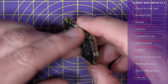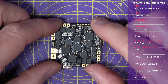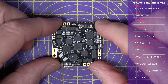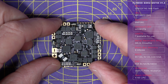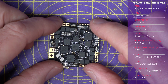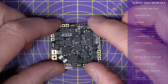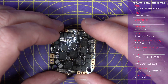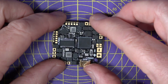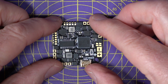On the other side we've got the ESC — it's a 4-in-1 ESC that supports BL-Heli and BL-Heli 32. From the factory it's flashed with BL-Heli 32 and has the full range of DSHOT, multi-SHOT and PWM protocols. It delivers 40 amps continuous and can be powered from 4S to 6S LiPo's. It's a pretty impressive spec for such a light and small footprint.